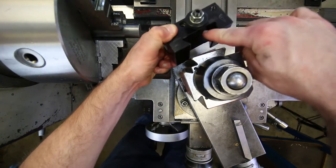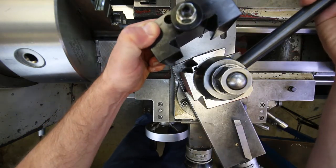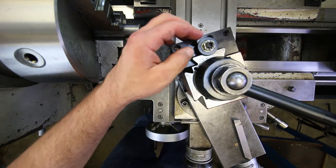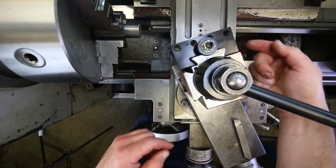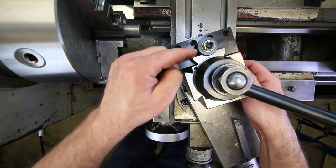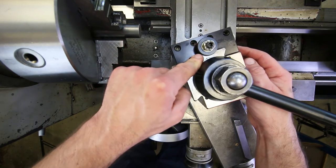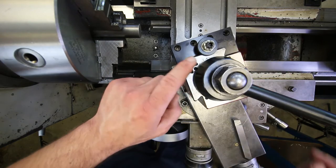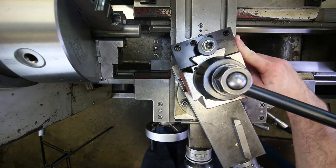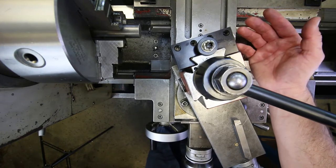The dovetail on the tool holder fits on the dovetail in the tool post — open it, drop it down, and lock it. Then we adjust this nut to move the tool up and down; where the tool sits depends on where the bottom of this nut bottoms out on top of the tool post. But how do you actually set the correct tool height?